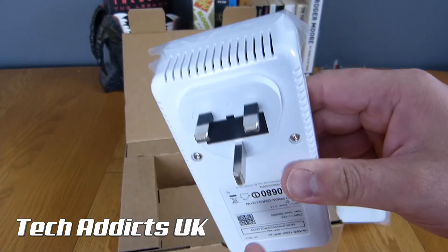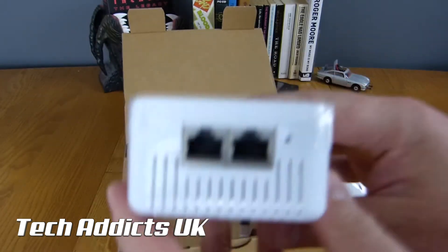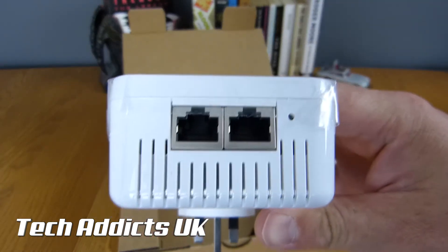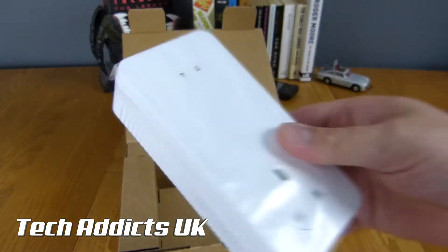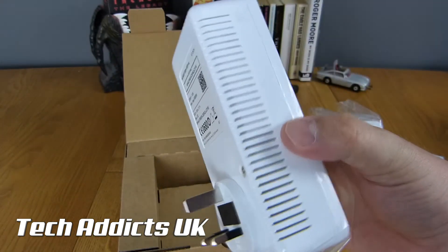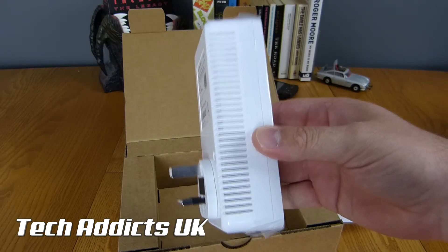At the bottom here there's very little — we have the 3-pin plug. On this side there's nothing but a grille. The two Ethernet gigabit ports are on the top, plus a little light, and maybe a reset button — I'm not sure.